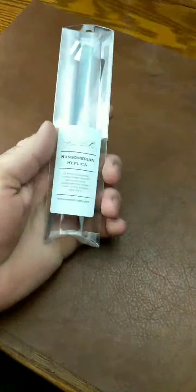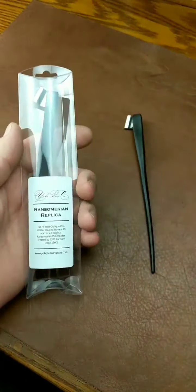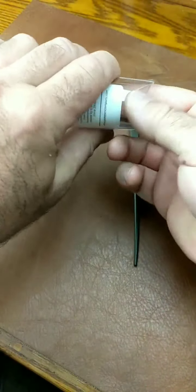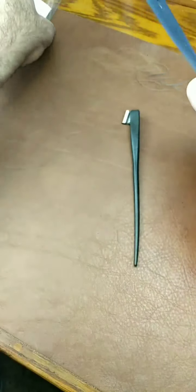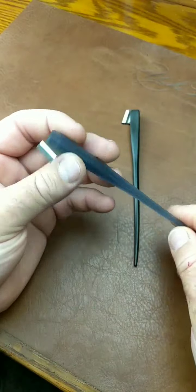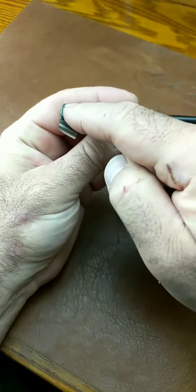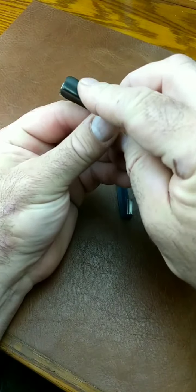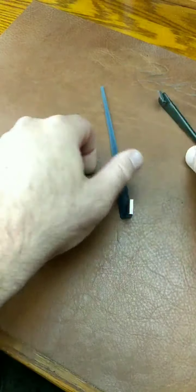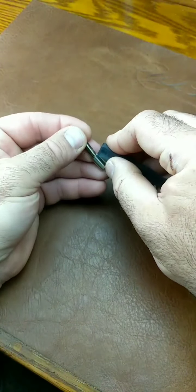Next we're going to do the Ransomarian, which is a replica of this pin. Now the Ransomarian is a triangular pin, but it's more than just triangular. If you look — it's easier to see because of the material on this one — this surface is concave, the thumb surface is actually convex, and the other surface is flat. So when it is held, it's going to force your hand to hold it in one position, pretty much.